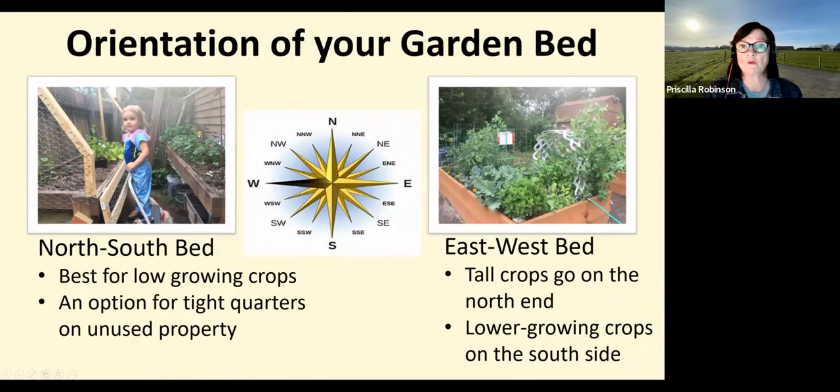Sometimes the orientation of the bed will be dictated by the space you have. In the picture on the left, my daughter and son-in-law designed planters behind their garage in north Seattle — a 10-by-20-foot space with a north-south orientation giving them about six hours of sunlight. Elevated planters overcame shadows from fences and the building, and the cage structure keeps out neighborhood cats and squirrels. In the picture on the right, my community garden has an east-west orientation with taller plants and trellises on the north side, giving the south side full sunlight exposure for lower-growing plants.